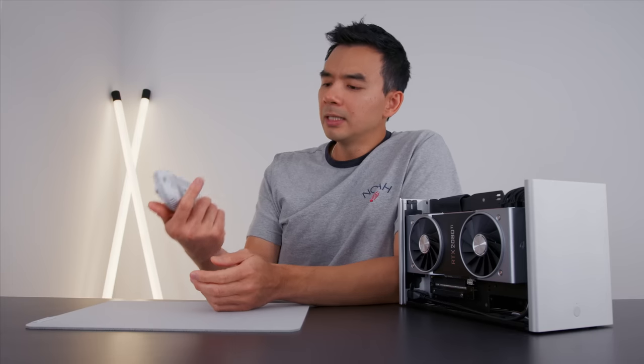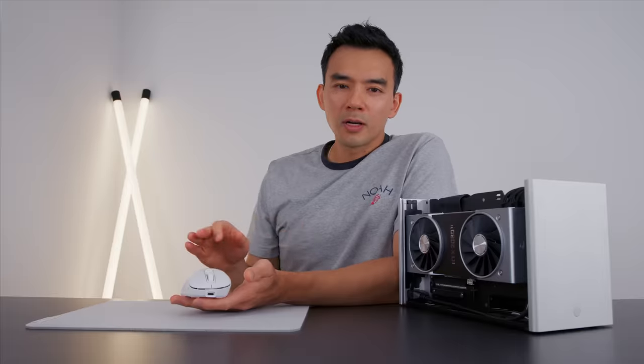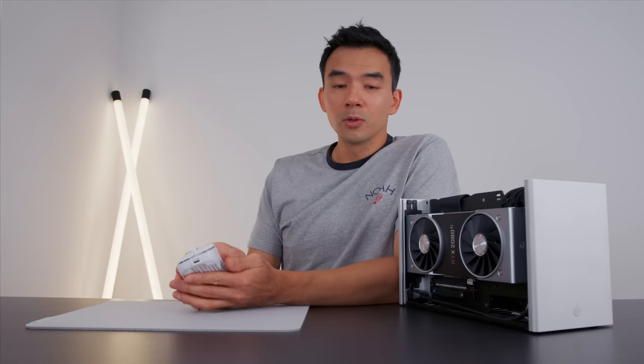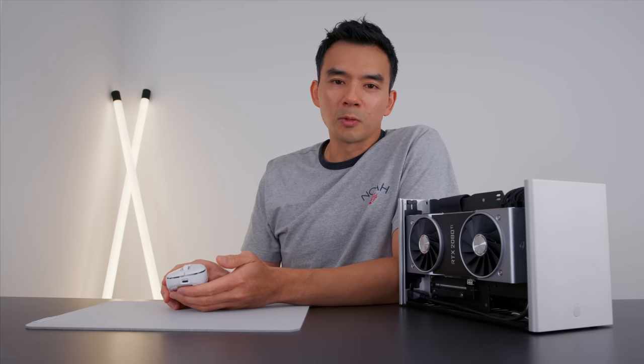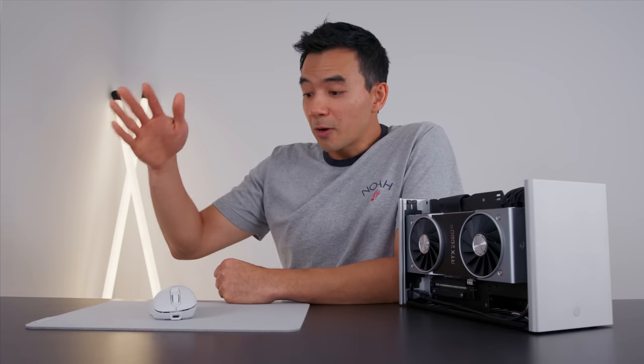One main disadvantage: the software is really ugly and not particularly intuitive. But you only install it once, set it up how you want, then remove it. I turn off all RGB settings, because that's the whole point of the anti-RGB setup.